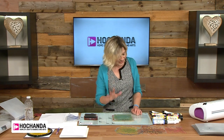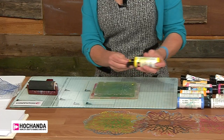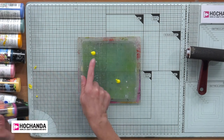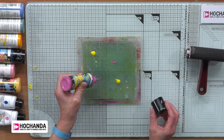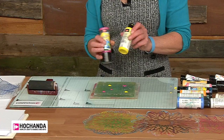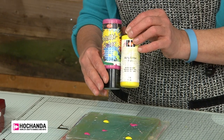So first of all, let's do a dead easy print. When loading up your gel plate, you need to make sure you don't use too much paint — this is an absolute must. If you use too much paint it means you won't get a definite print; it will be a bit sloppy and your paint might fall off the edge. So I'm just going to do a couple of blobs of yellow and a couple of blobs of pink. The paint I'm using today is Viva Decor — they're both Viva Decor, acrylic paints.